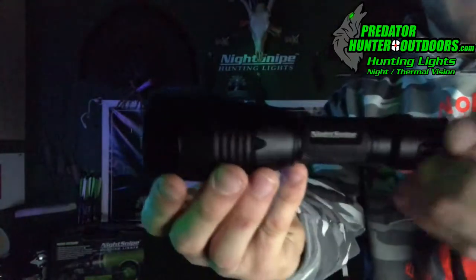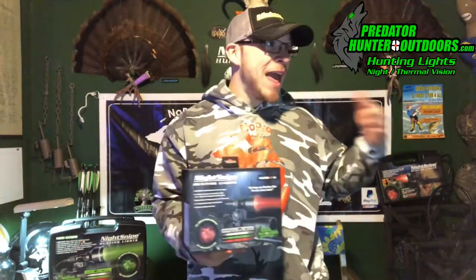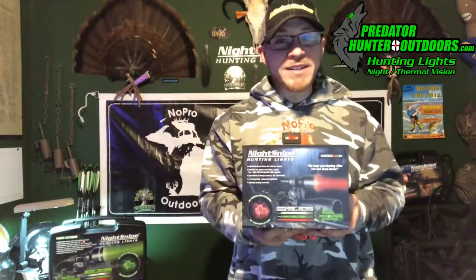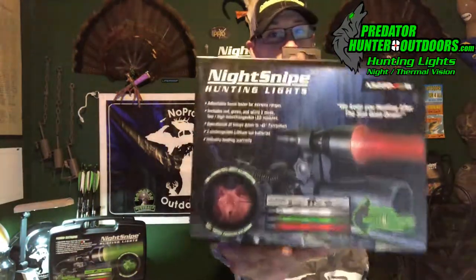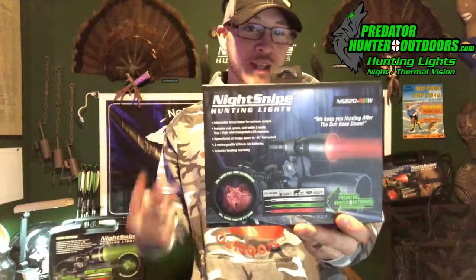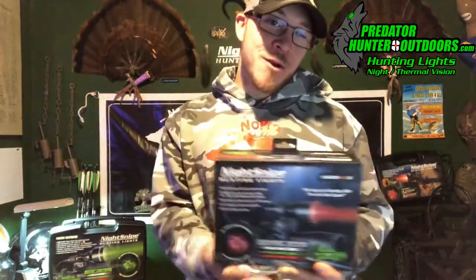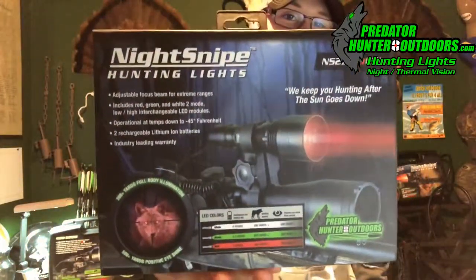The NS220 is backed by Night Snipe's warranty and their customer service is second to none. If you're in the market for a new light kit and you're on a budget, head over to predatorhunteroutdoors.com and get yourself a Night Snipe NS220 kit. The kit includes three interchangeable LED bulbs — red, green, and white — two lithium-ion batteries, a universal scope mount, a pressure switch, and a charger. Get out there and keep hunting after the sun goes down.